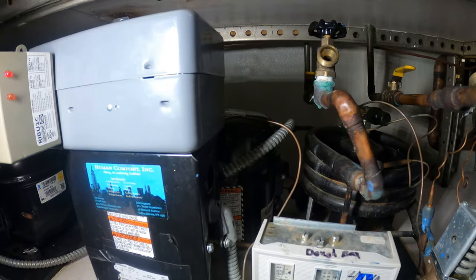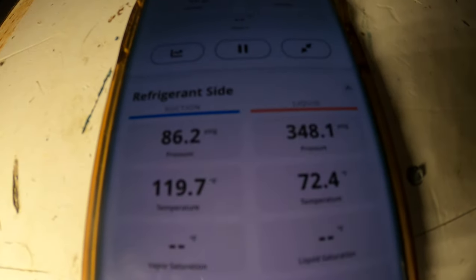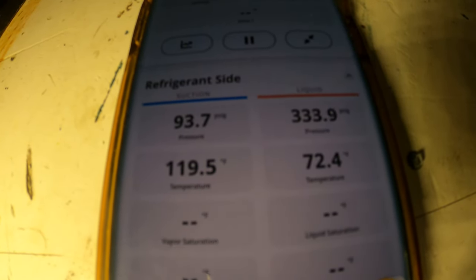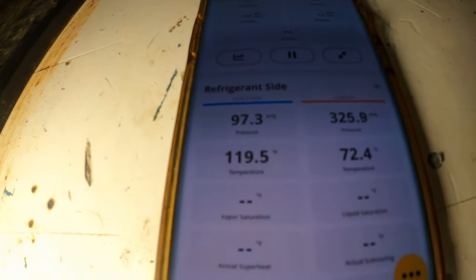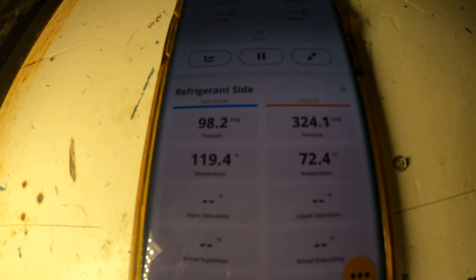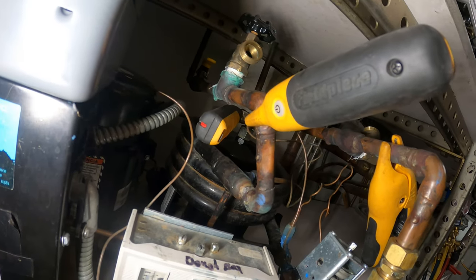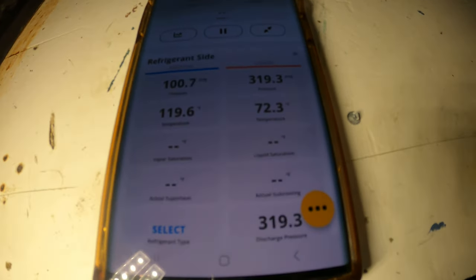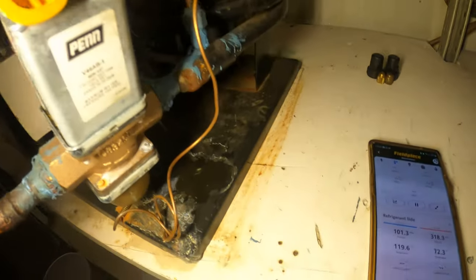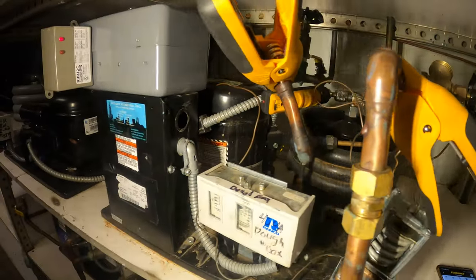I've put on my digital gauges. Right there it started — look at the head pressure: 350, and then it shut down. This is refrigerant R-404A. That is extremely hot — the left temperature is reading 119.4 degrees, which is our water outlet.